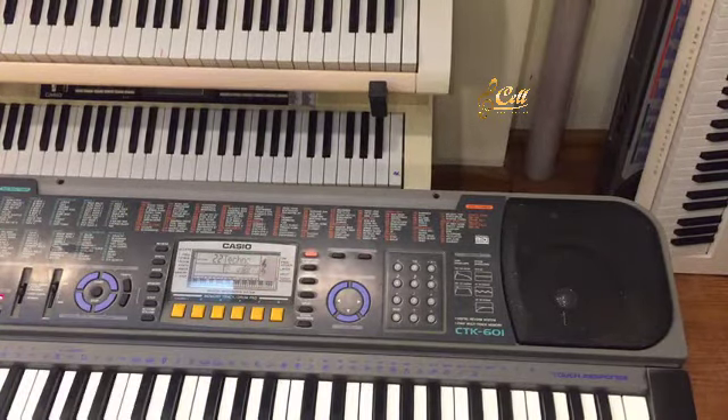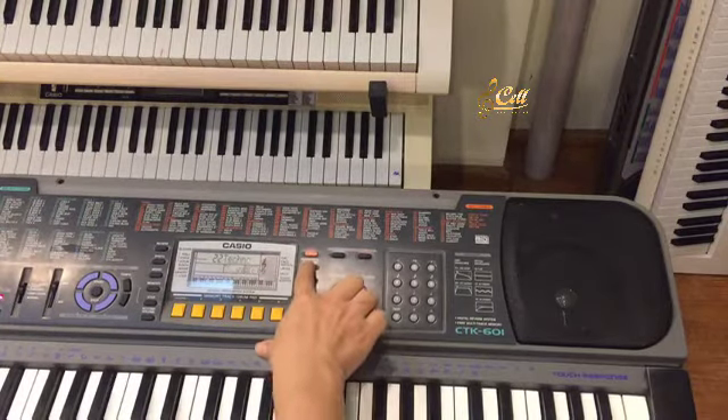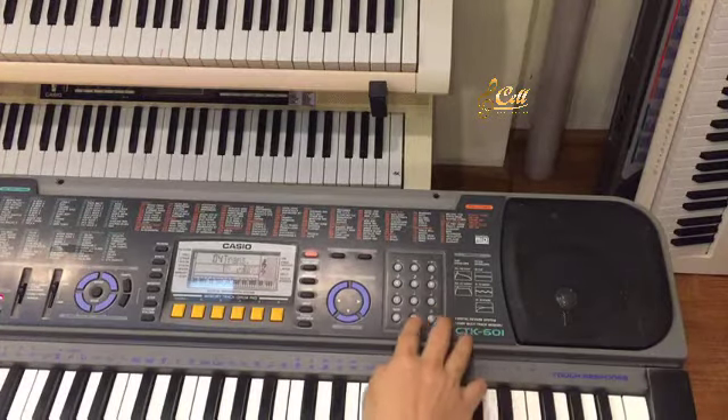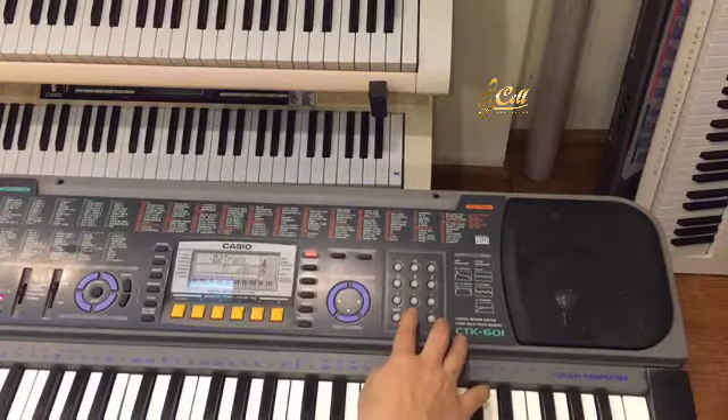Tiếp theo đó sẽ là phần tăng giảm tông, tức là mình muốn hát cao hay hát thấp, hoặc mình chơi bản nhạc đó muốn nó cao hơn thì mình bấm vào, sau đó cộng lên. Ví dụ mình muốn cao hơn 1 tông mình cộng 1, muốn cao hơn 2 cộng 2. Mình bấm ngược lại nó sẽ giảm đi, giảm dần.